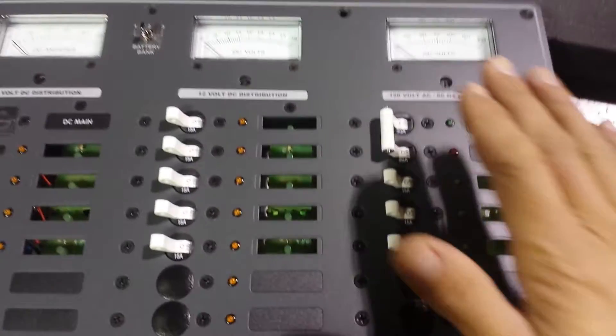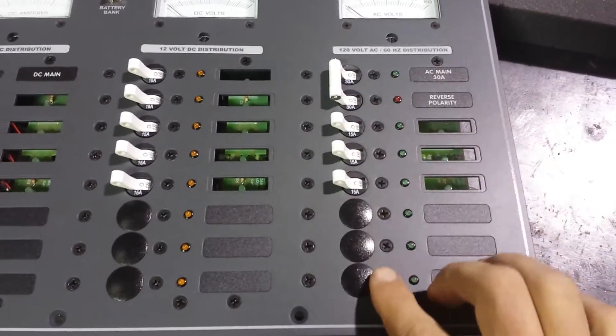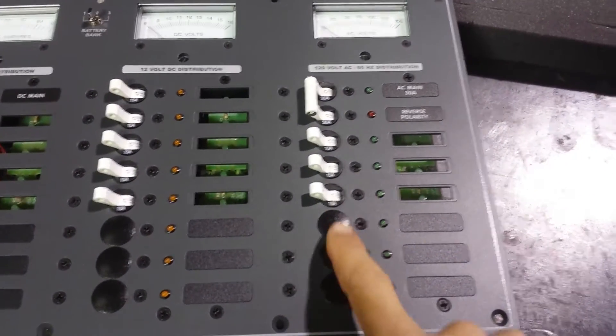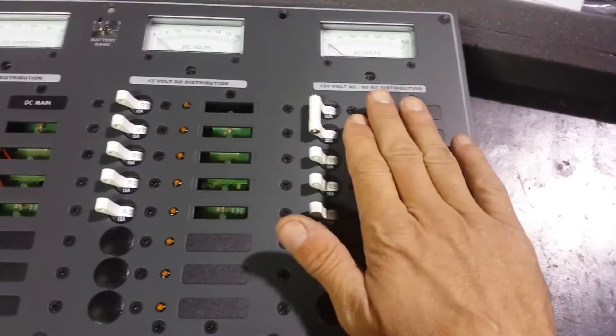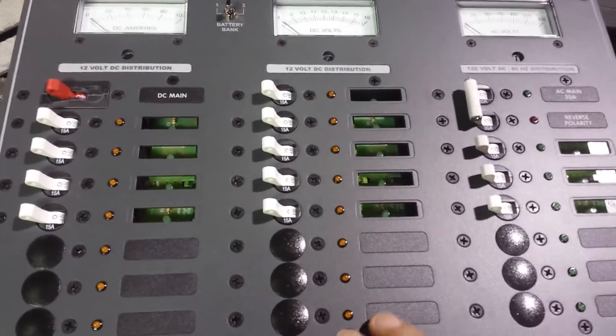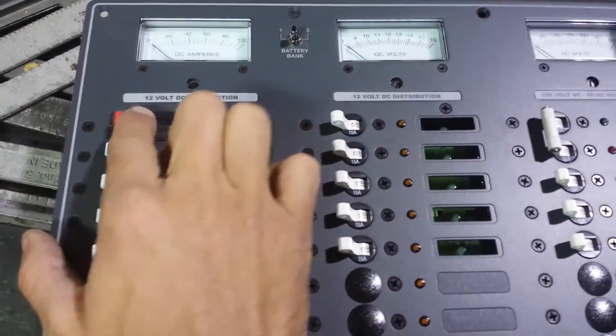This is the AC side here. As you can see, you've got 6 AC breakers — can't count. And then DC here and here, with the main breaker for my DC to turn it on and off.